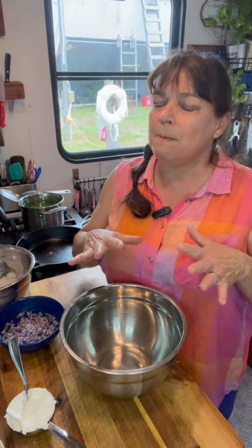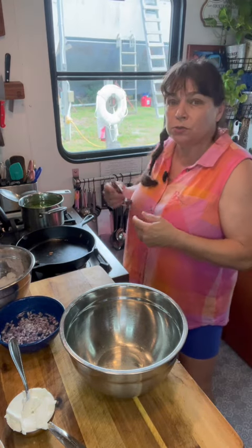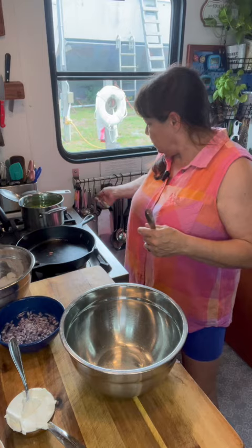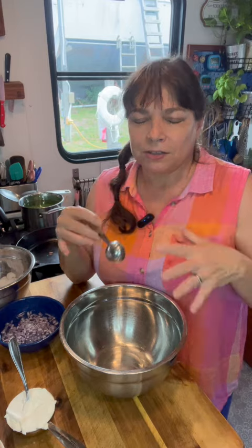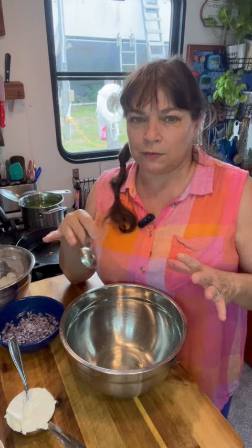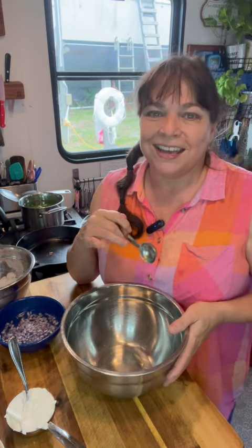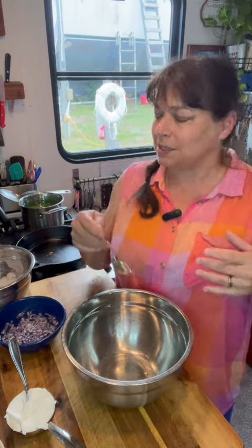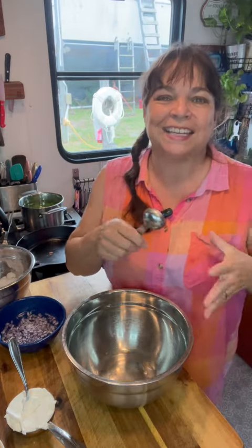I think pea salad must be a southern thing, maybe a Midwest thing — you'll have to let me know. When I lived in Phoenix and in California, there was no pea salad. You couldn't go to the deli counter and get pea salad like you can in the South. It's just one of my all-time favorite side salads, perfect for the barbecue. I got fresh peas from the farm stand, and 4th of July is coming up, so let's make pea salad.